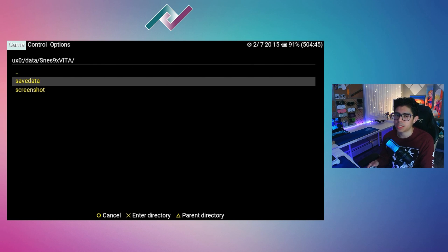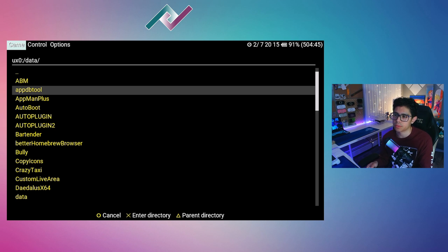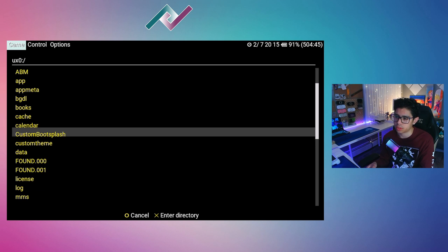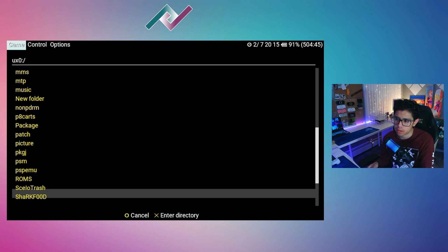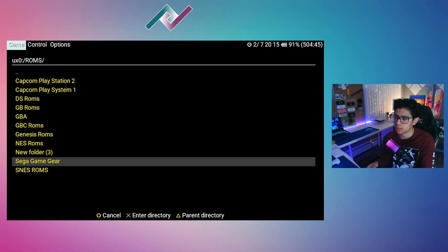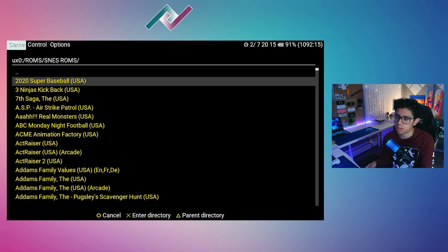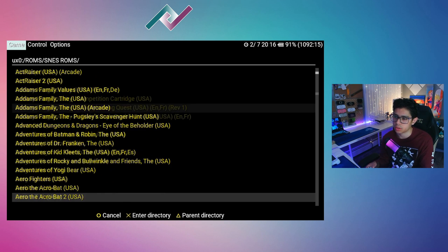Let's go back to Game. Make sure you already have your ROMs copied over to your SD card. For me, they're at the root of my SD card under the UX0 folder. Press the triangle button to go to the parent directory, then scroll down to ROMs — there it is. I have my collection right here under SNES ROMs.